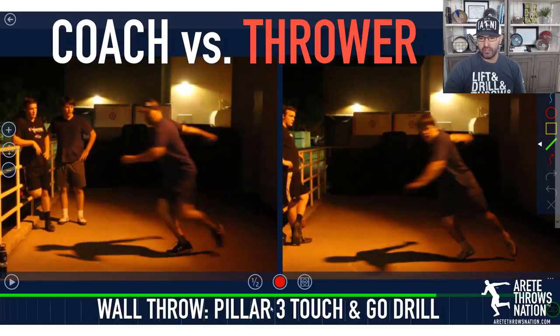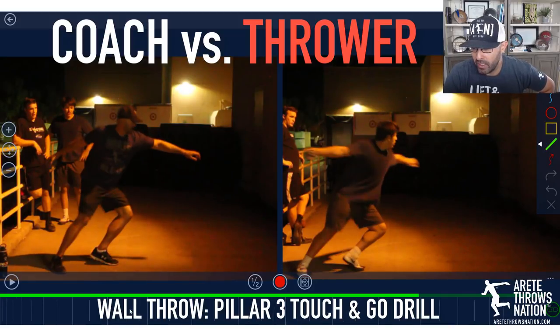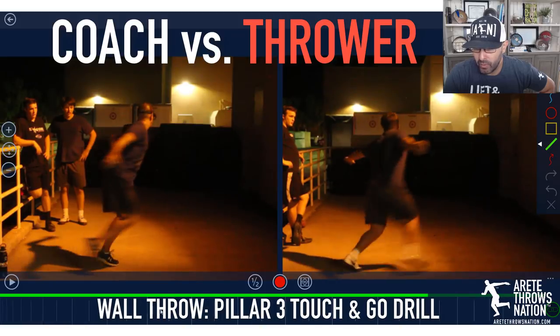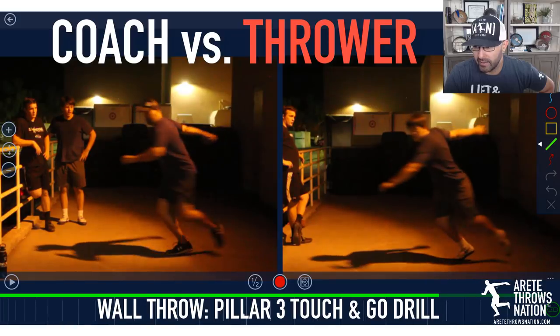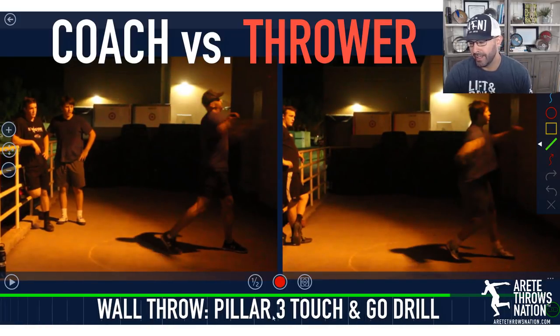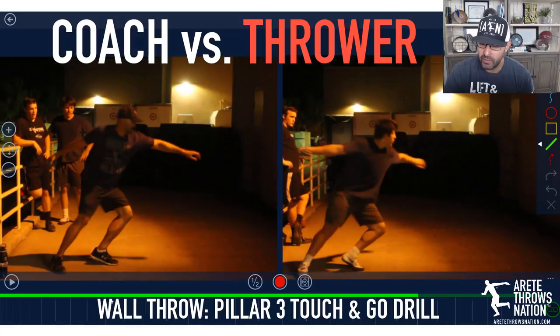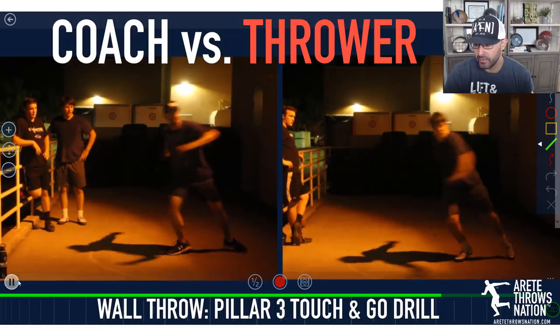This was an improvement on earlier drills in the training. We're using a two-kilo discus ball thrown into a brick wall — it works both strength and technical positions. It's a great way to get in a ton of reps. The pillar three touch and go drill is really designed to make sure you're feeling the proper setup and the ability to move into the throw. Here's what it looks like at full speed.